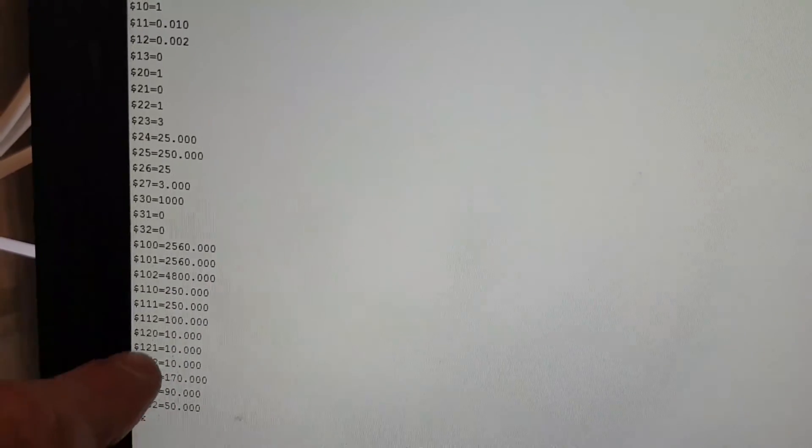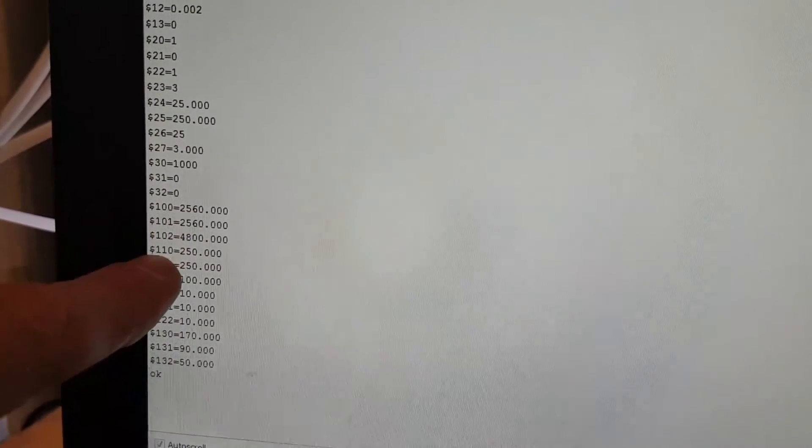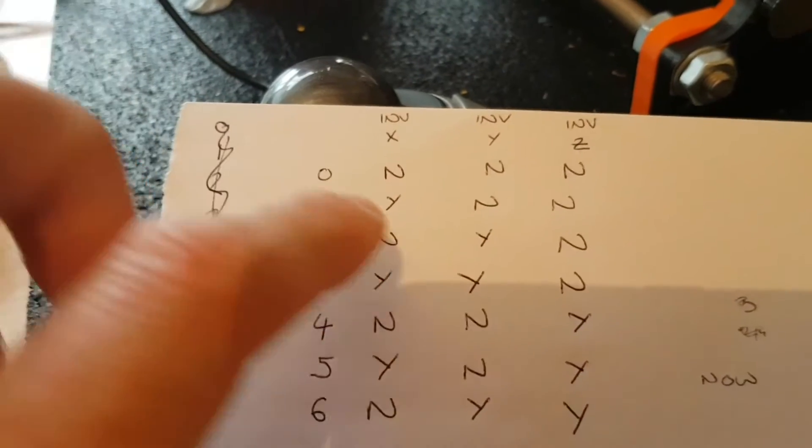So you can see immediately things like where are we - these are feed rates. It works on 3200 or 32000, not 1600. So those are X, Y and Z steps per millimetre I should say. These are feed rates. And then you have got things like inverting the axis - whatever you put that is what it will do.